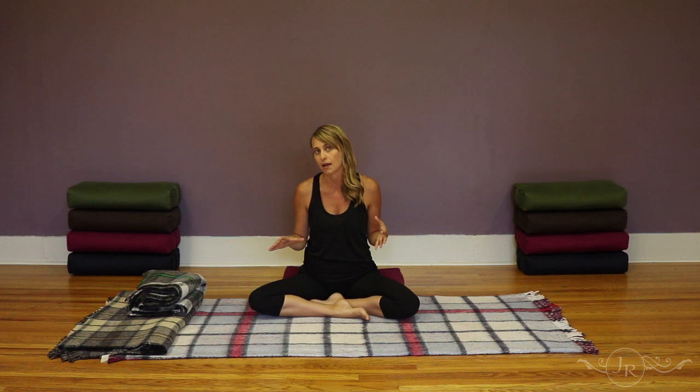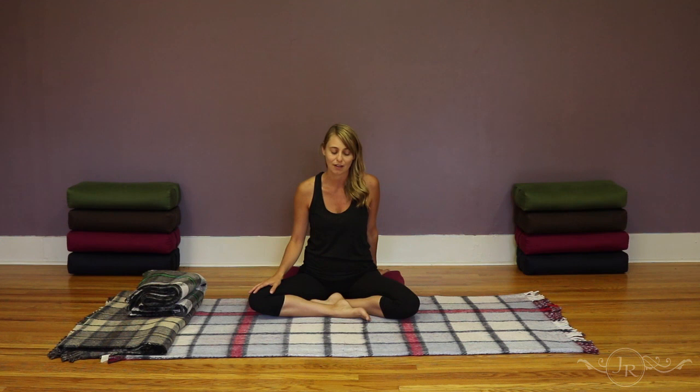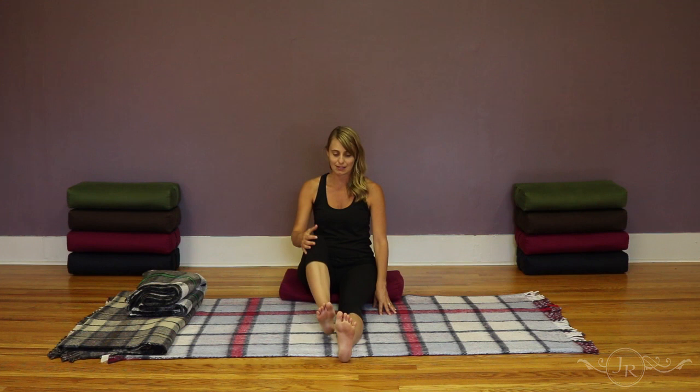Once you have arrived in the posture, in the yin yoga practice you're welcome to stay for a longer period of time, as long as you're not feeling any sensation that feels unsafe or painful. You can stay for a number of minutes, just focusing on your breath and the sensations in the body. When the time is up, slowly start to walk your hands back towards your body. Depending on the variation and the next posture, you could take a counter pose, or simply extend both legs out in front of you and rest back on your hands, taking a deep breath through the front of the chest.